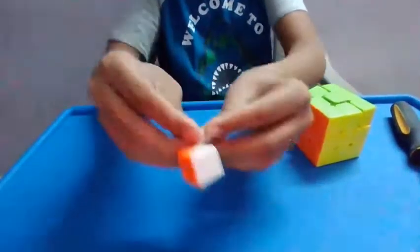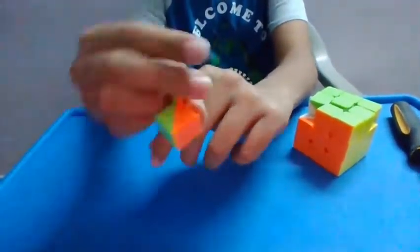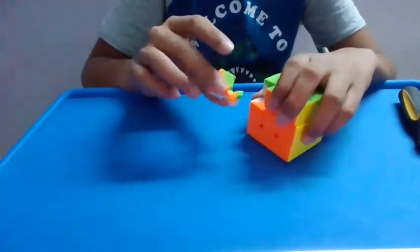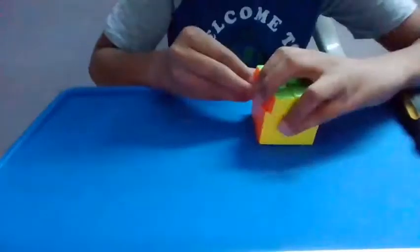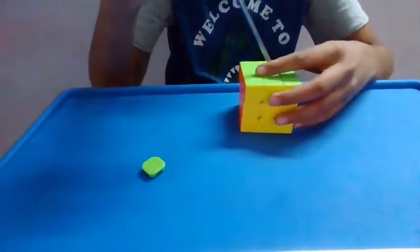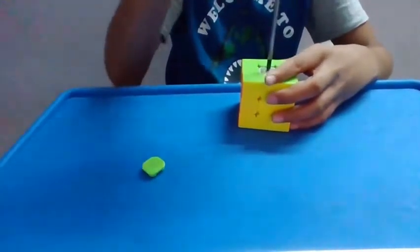And before I put in the last piece, this kind of looks like a one-by-one. Now to put in the last piece. Done. And now for tightening up the screw. And then we'll be moving on to the third step.